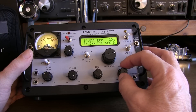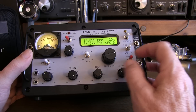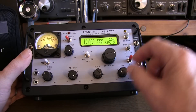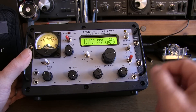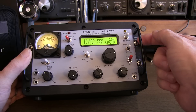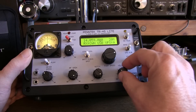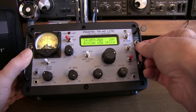Now let's listen to a couple of the receive modes. Here's CW wide — we can hear a couple of different stations. We switch to CW narrow — now I really just hear that one station. There's also a narrow audio filter that you can apply after the IF, which makes it even quieter still — it almost makes it sound like a code practice oscillator.